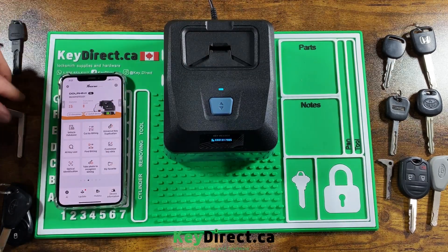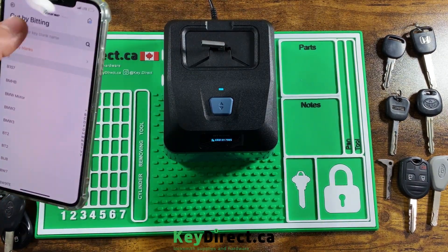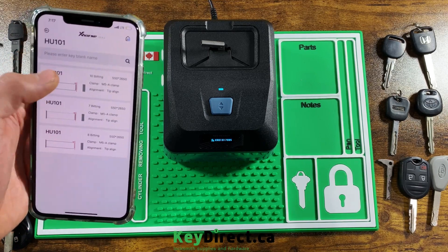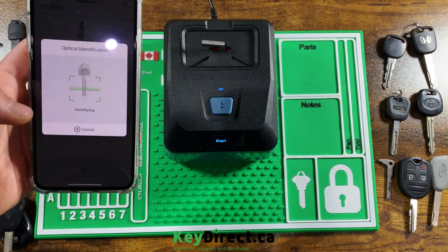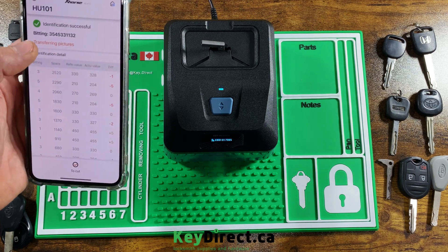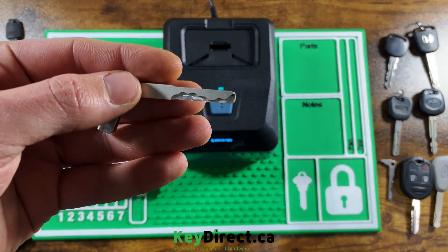Next we have the Range Rover HU-101 key — an aluminum key. Let's try this one and decode it. The cuts for this one are three, five, four, five, three, three, one, one, three, two. And it identifies: three, five, four, five, three, three, one, one, three, two — again correct, as you can see the bitting on the key.